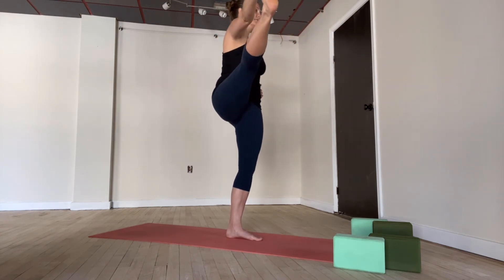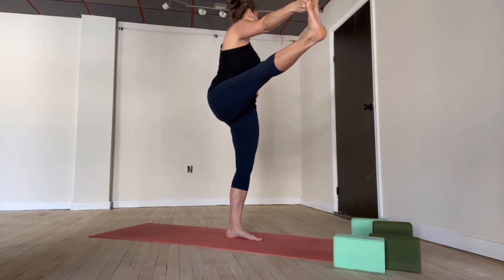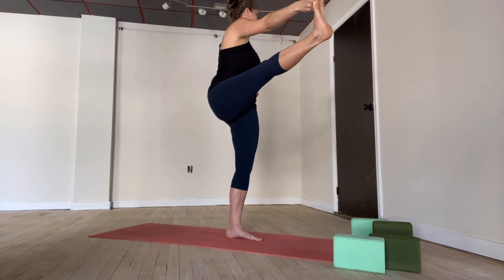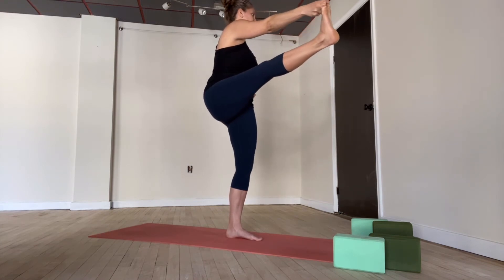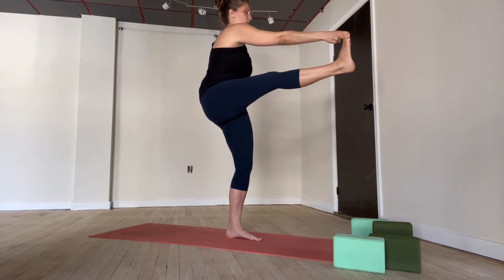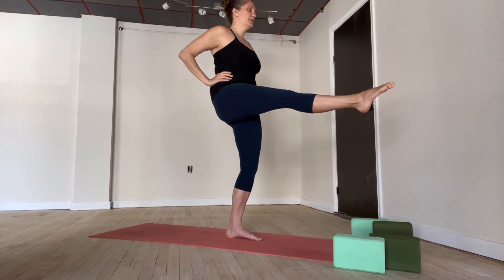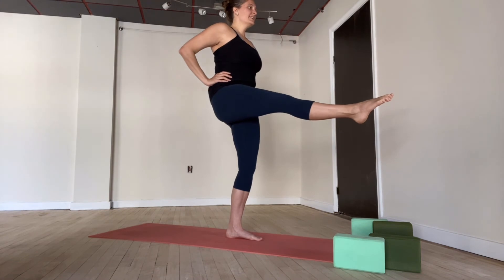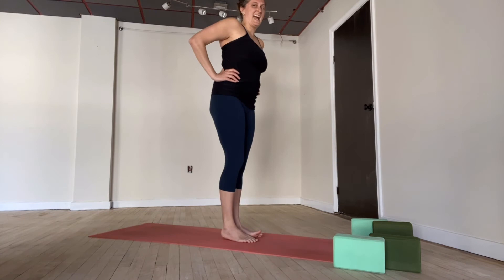Slowly open — right leg out to the right. If you feel stable here, take your gaze over to the left. Breathe for five, four, three, two, one. Inhale, back to center. Exhale, pause. Hands to your waist, leg stays high, toes are pointed. Breathe — one, two, try to stand up all the way, three, four, five. Both feet are down.